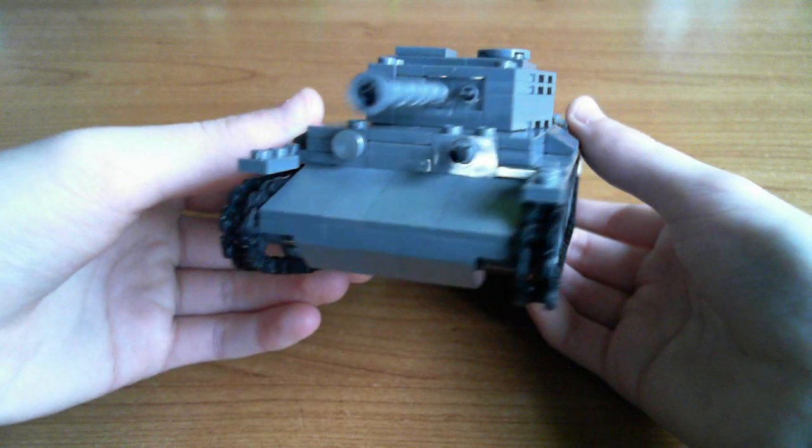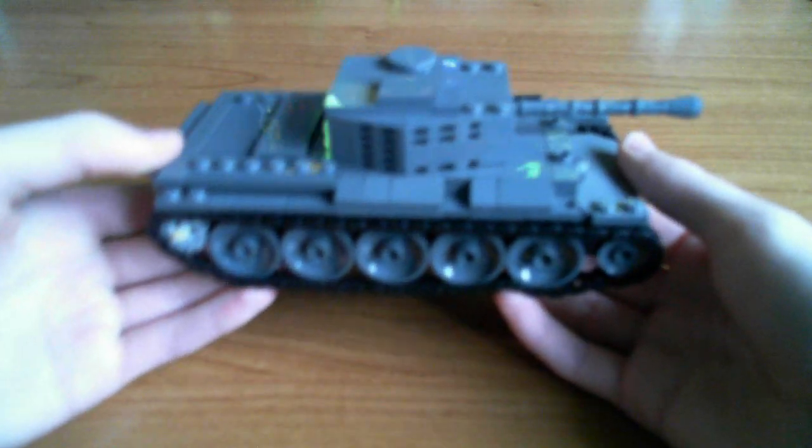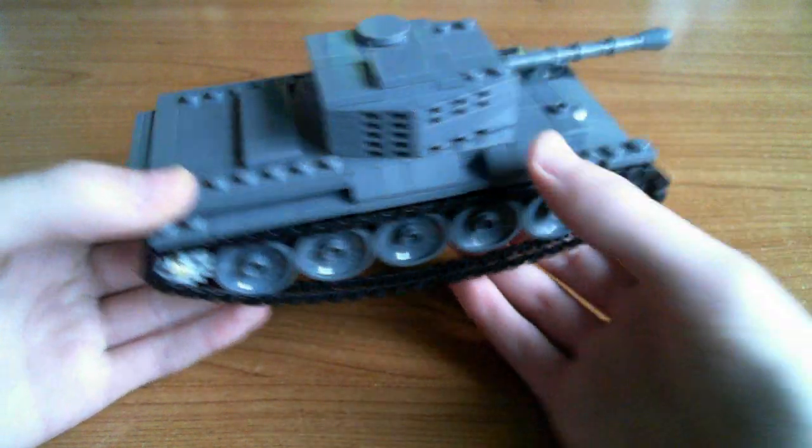At the front there's the machine gun and also the driver's hatch. Around the sides, on the other side there's just minor differences - it has an extra stowage box.